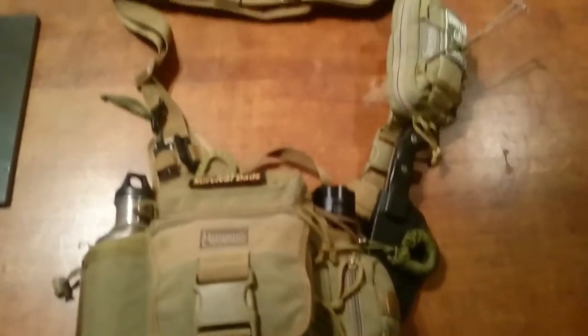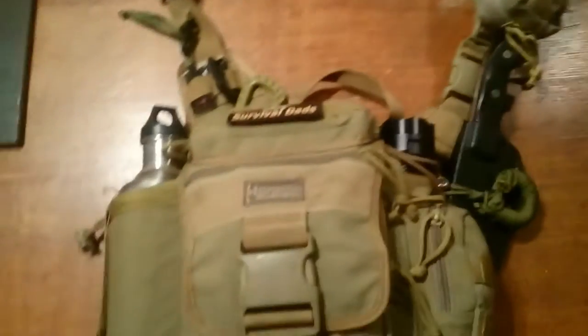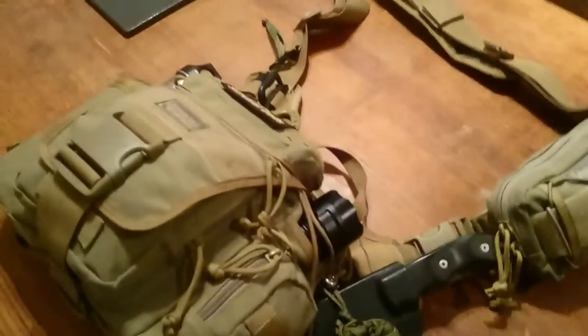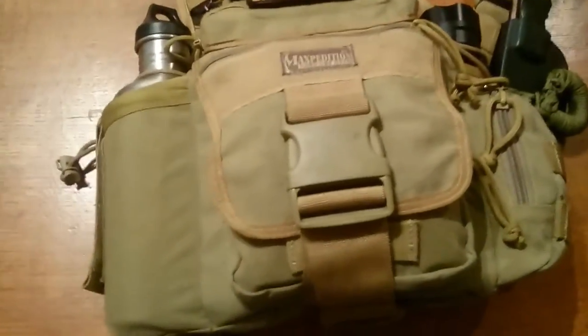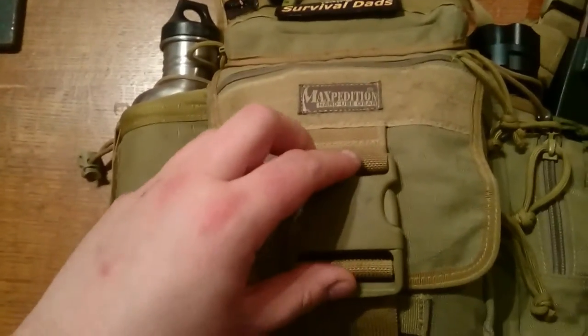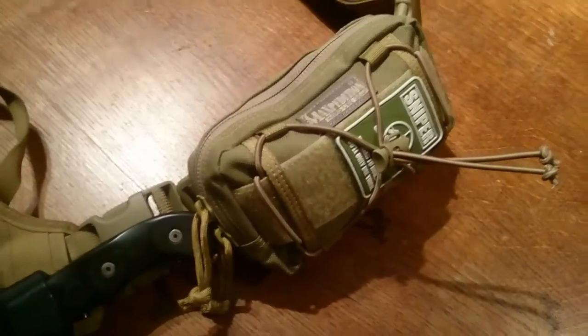Just thought I'd do a video on my Maxpedition setup. As you can see, it's a pretty packed lot, so doing a picture would take up the whole table. I've got the Maxpedition — I think it's the Fatboy Versipack — and I think the small one is the Maxpedition Janus.